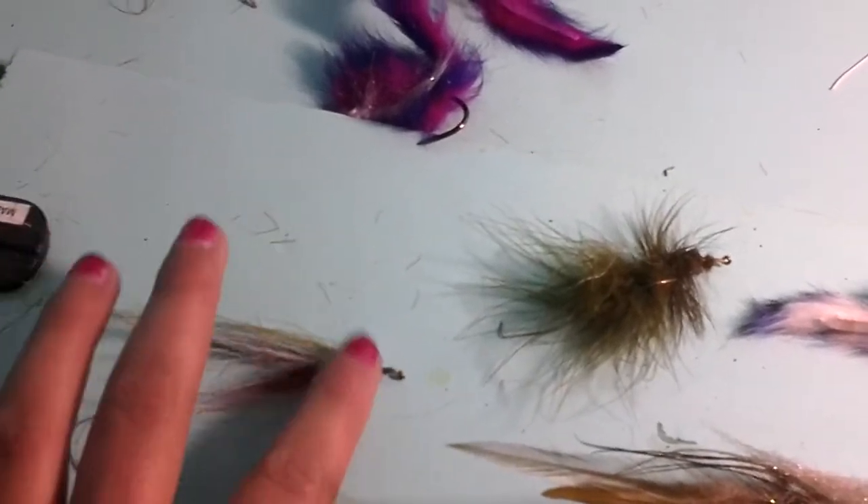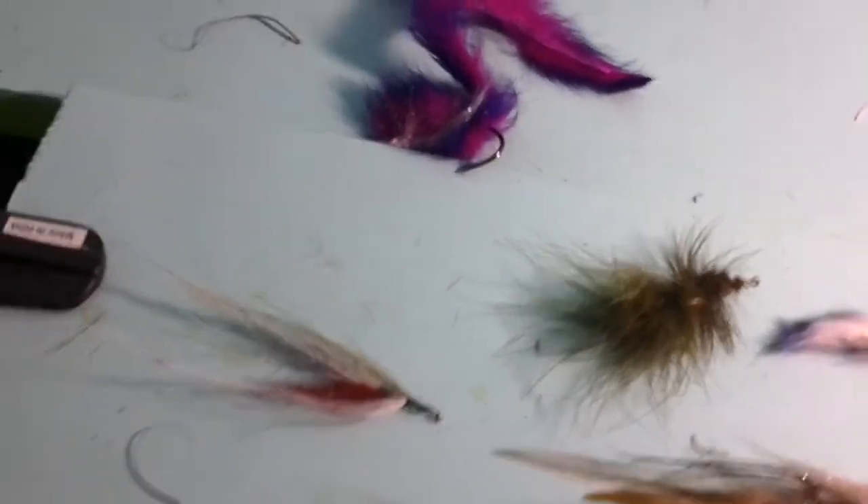It makes a bleeding, injured minnow look, and you just double hand pull it.